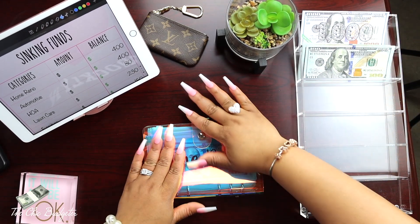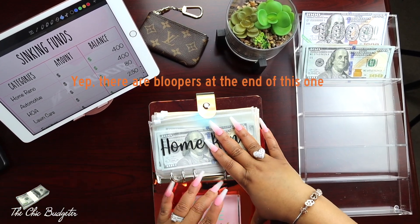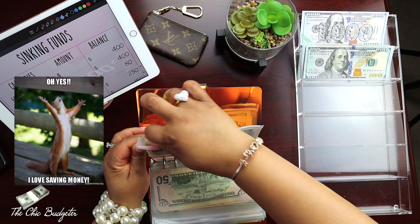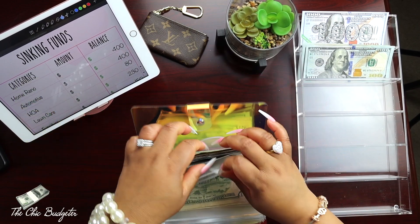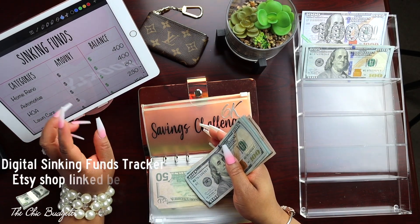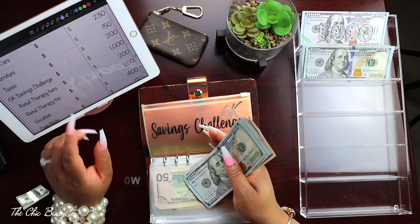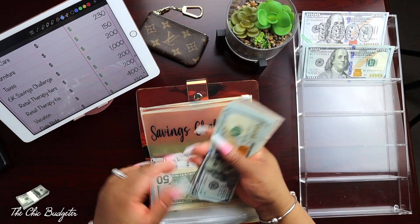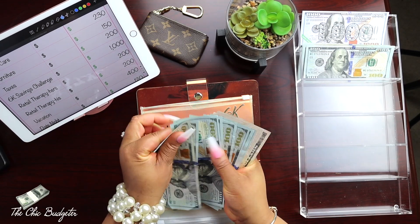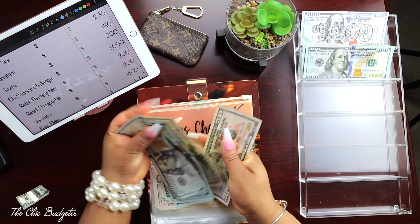We're going to start with the 6k challenge. Going back to the 6k envelope, we're going to pull out the thousand dollars in here. I have my sinking funds tracker open and I'll have it linked in the description. Let's just make sure we get this all straight: one, two, three, four, five, six, seven, eight - eight fifty, nine fifty, a thousand.